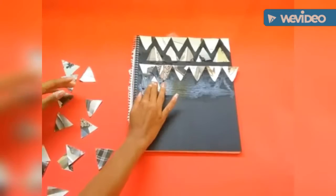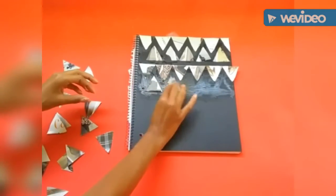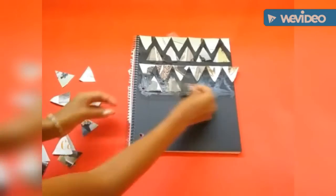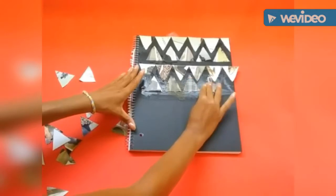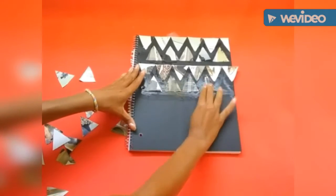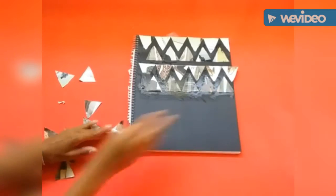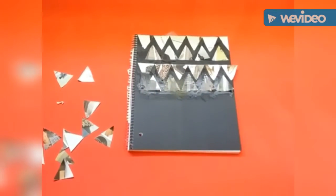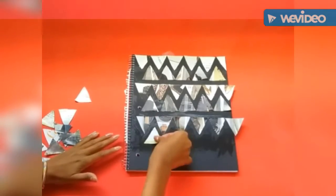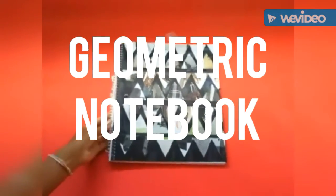Make sure to secure the triangles to the surface of the notebook and use extra glue to make sure that they don't fall off. And you're all done!